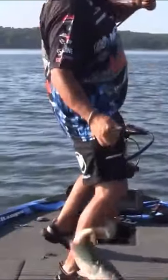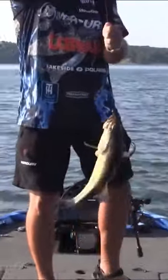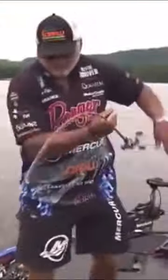This technique became extremely popular when Tommy Biffle, a professional bass fisherman, won a tournament back in 2010 on his home lake of Fort Gibson. At the time, a lot of people had not heard of a hard head or a swing head — but then he went ahead and won another tournament on this technique.